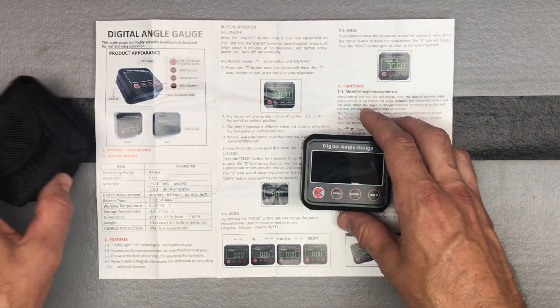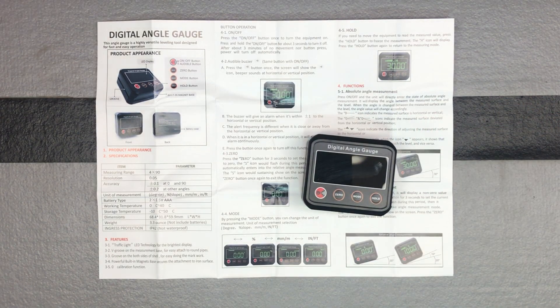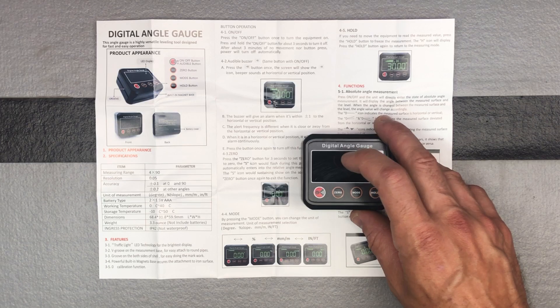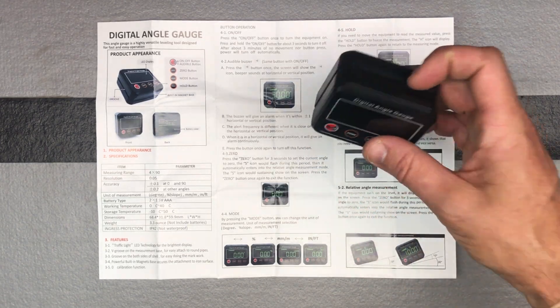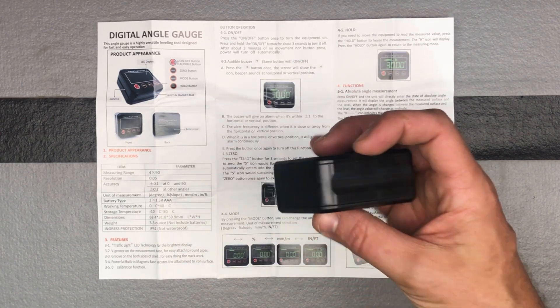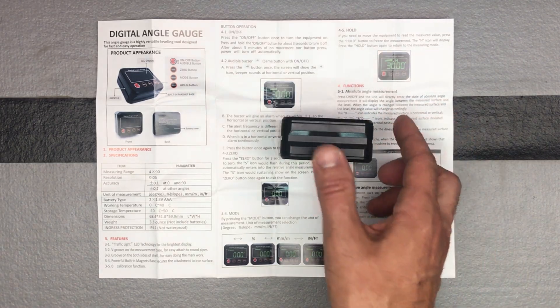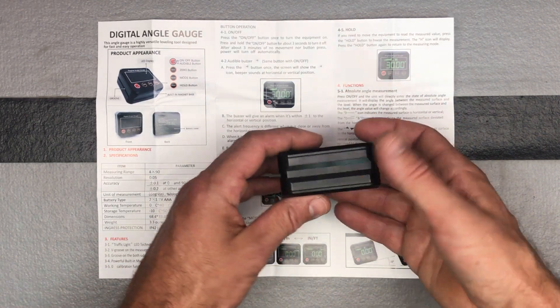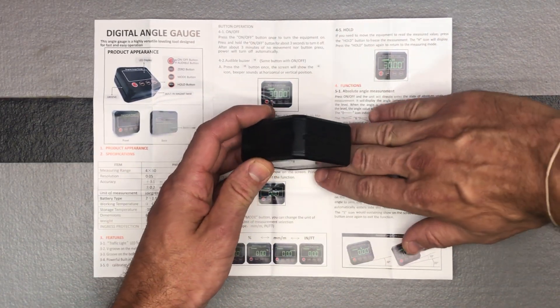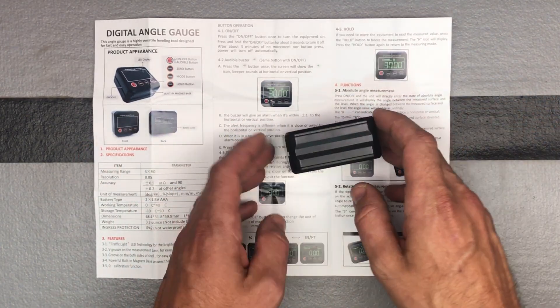When you turn it on, it will zero itself. The proper way to use it is to set it on the side or upside down — you don't want to have it angled flat. You place it like this on a surface, and then it will measure that angle right there.